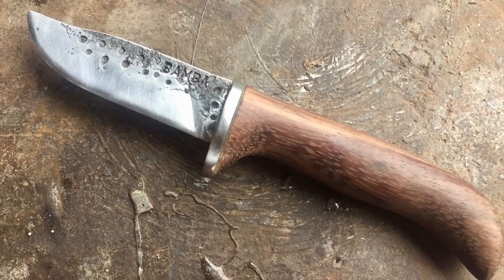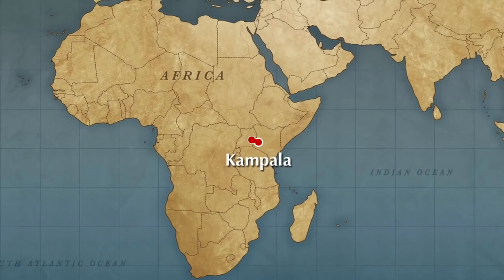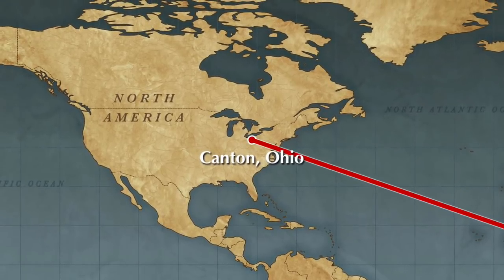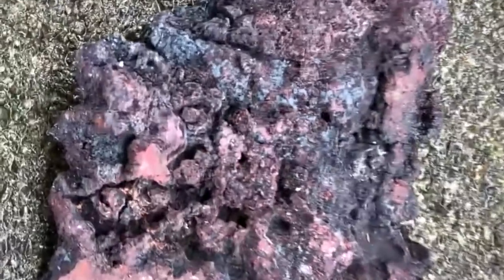Our guys at Bamba Forge forged this little knife out of it — so cool. After some fast talking with customs officials, I was able to bring back some pieces to Ohio. This is the little piece that I'll be working on today, to try to consolidate and forge into a usable piece of steel.